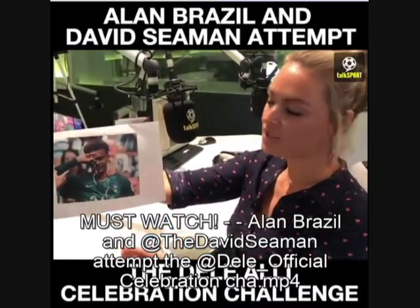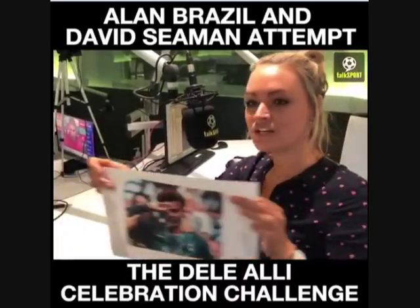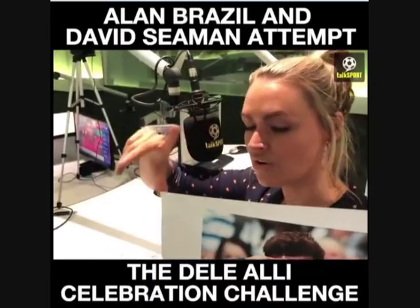This was Dele Alli's celebration after the second goal against Newcastle at St. James' Park last weekend. Now it looks easier than it is — it looks just like that, it's saluting. But it's not.